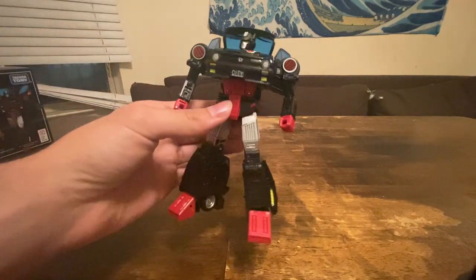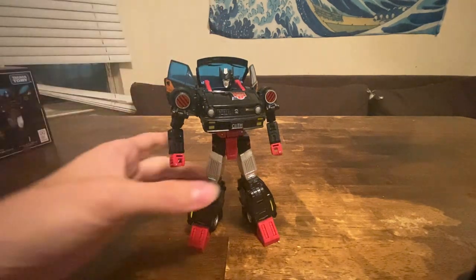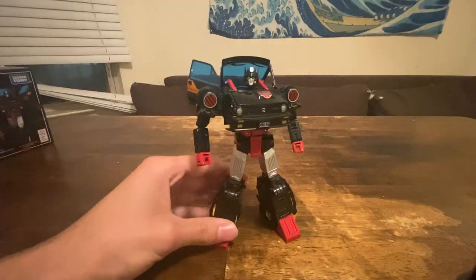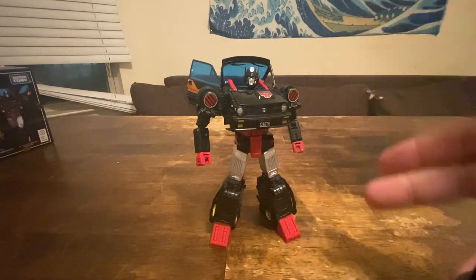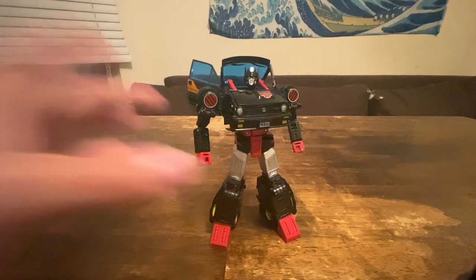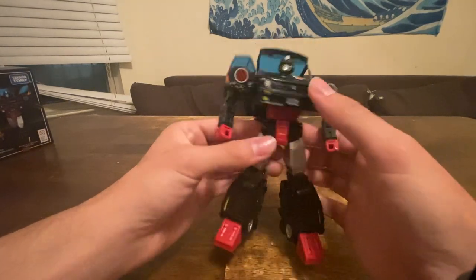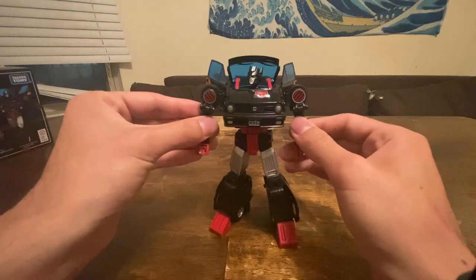There she is — the same thing, nothing new mold-wise except the head. It's a pretty decent head; doesn't look feminine at all. I'm just used to seeing feminine-ish features on female Transformers like Black Arachnia, RC, or Nightbird. And Road Rage — she doesn't really look super feminine either.